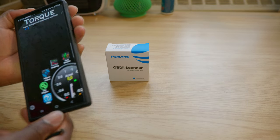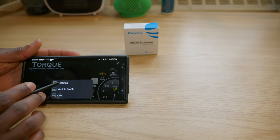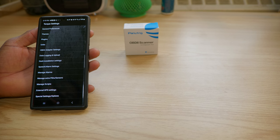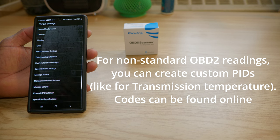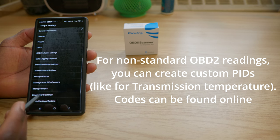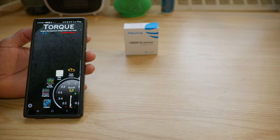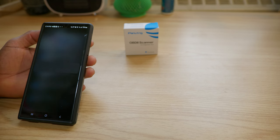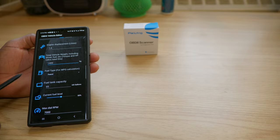The app also supports landscape mode, and you have your settings button right here. In settings, you have a lot of options to play with: units, plugins, themes. You can export and import custom codes and custom themes, create themes, and download themes to customize the look of the app. Then we have the vehicle profile, where you can name the vehicle and enter vehicle information to help make the readings more accurate.